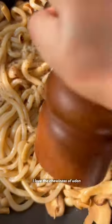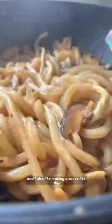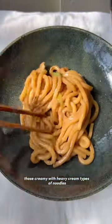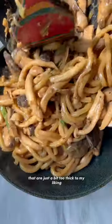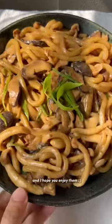When I want something really satisfying, I love the chewiness of udon that I keep in my freezer. I also love making a sauce like this because it's creamy but not too heavy — it's not like those heavy cream types of noodles that are just a bit too thick for my liking. These ones are just perfect, and I hope you enjoy them.